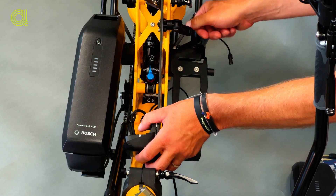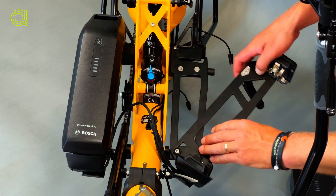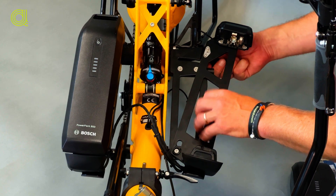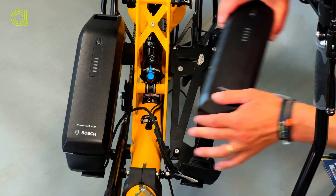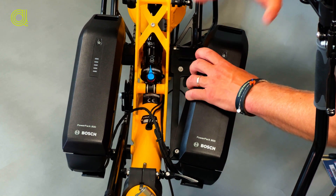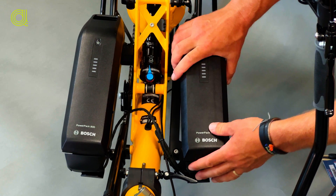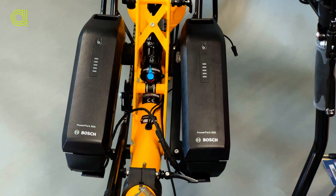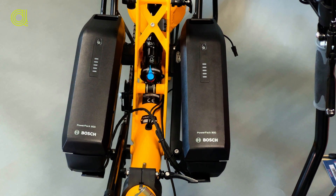The other way around it's easy: open, position the knob correctly and partly assemble it, place the battery backwards, move it, and lock the lever. Make sure it is positioned correctly and securely on the frame.